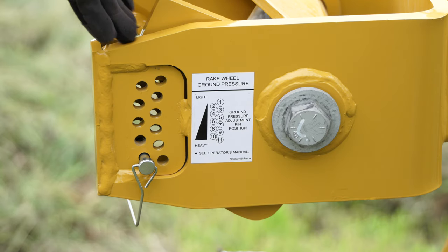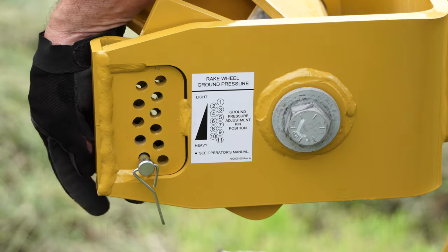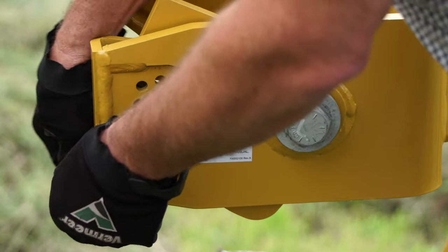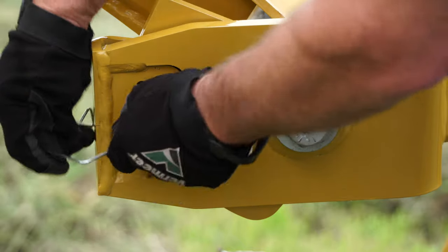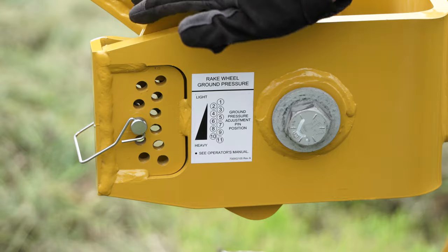We're ready to make an adjustment on the ground pressure of our rake wheels. On the BR1224, we do that by simply moving this pin. We've got our locking gauge set and our rake wing picked up off the ground so there's no pressure here. You can see by the decal the lightest settings are at the top and the heavier ones at the bottom. If our rake wheels are digging in the ground, this is a great place to make an adjustment. I like to start right in the middle, especially if the rake is going out for the first time or if we're having an issue — that gives us a range to work from, either lighter or heavier.